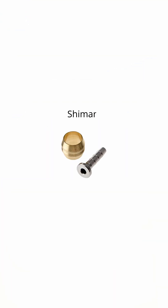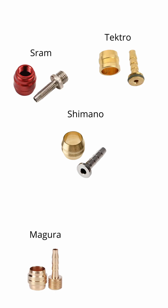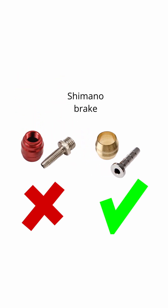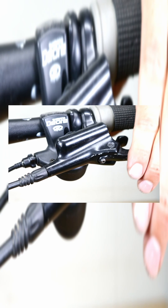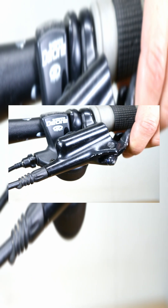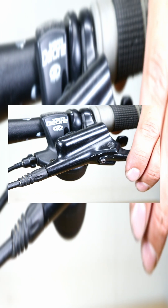Be aware that olives and connector inserts are not universal. The design and size of olives and barbs can vary between different brands and models of hydraulic disc brakes. So when you shorten the brake hose, make sure to use the specific olive and barb. Using incompatible or mismatched olives and barbs could result in poor sealing, leaks, or even brake failure.